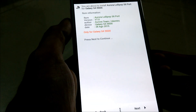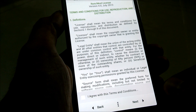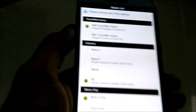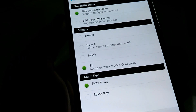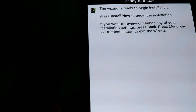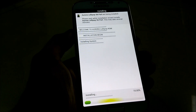Now it will ask you to choose the theme. I would recommend to keep it as it is and just tap on next. Select your language and select next. Here is the info about the ROM, just tap on next and accept the agreement, then select next. Now here are some options — again just keep as it is and select next. The ROM is ready to install, just tap on install now and wait for the installation process. It will take a long time to install, so I'm going to skip this part.